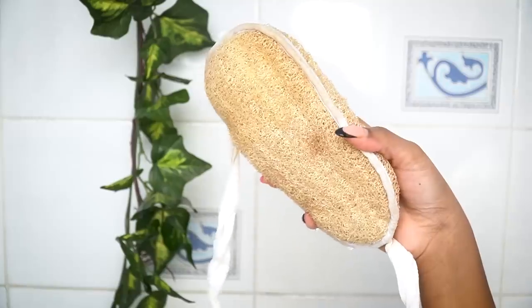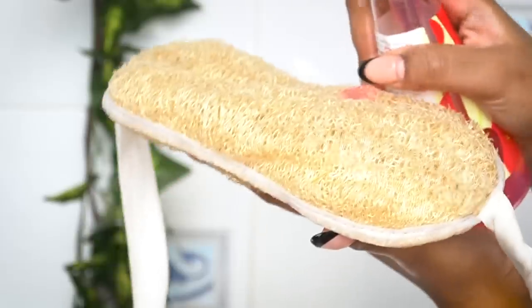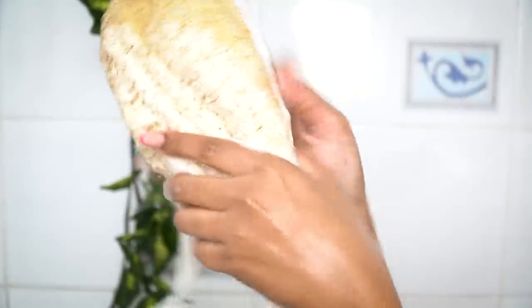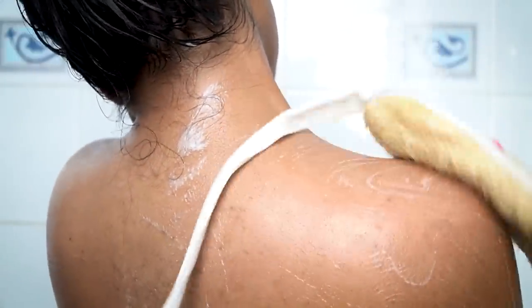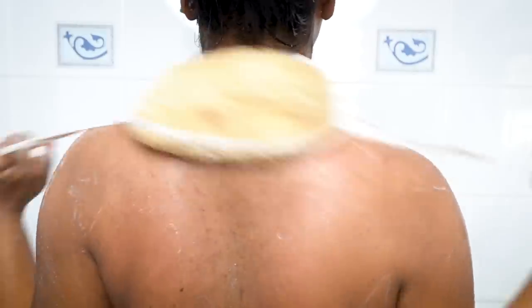After removing excess water from my hair, it's time to scrub my body. I have this big fluffy organic loofah and I take 3–4 pumps of body wash, lather it up, and start scrubbing. It's very gentle on the skin and helps to loosen dead skin cells, accumulated dirt, and gunk. The best part is you can reach your back and areas your hands can't reach.